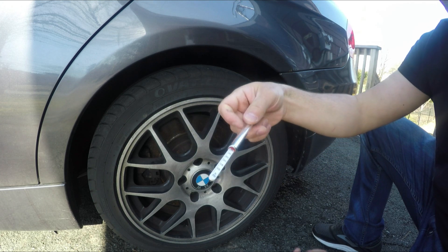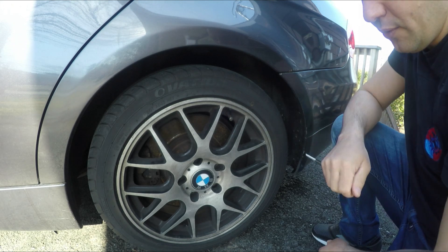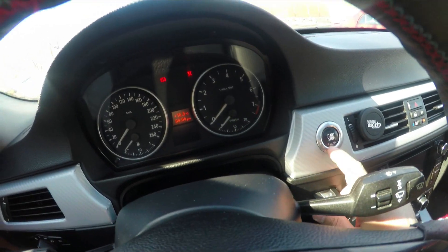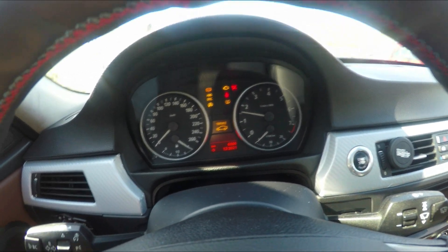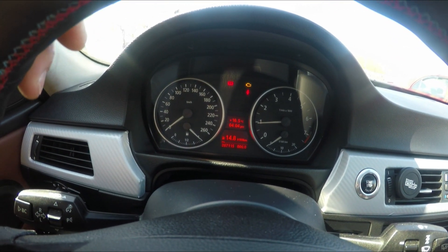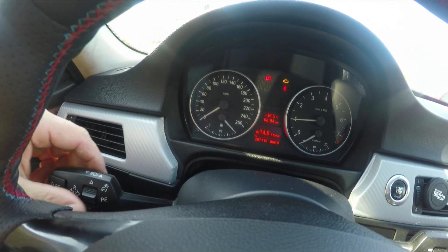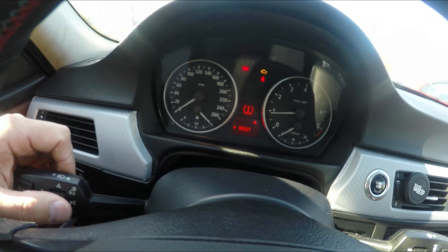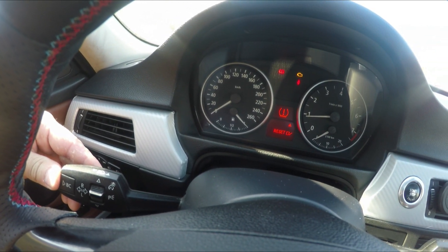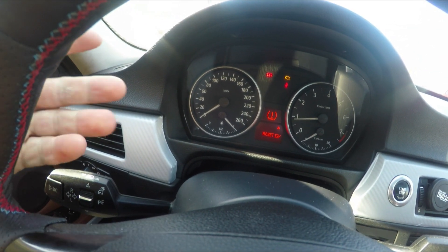And the rear is at 36, so let's go and show you how to reset the TPMS. First, put the key in the ignition and start the car. Wait until all the lights on the dash are cleared, then go to the BC button on the left side of the steering wheel. Click once and then hold it until the mark comes on, showing that it's being reset. It goes away once the process is done - pretty straightforward.